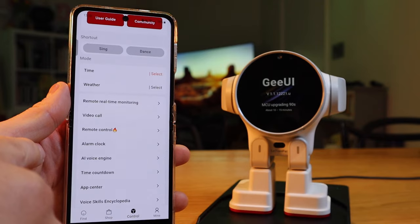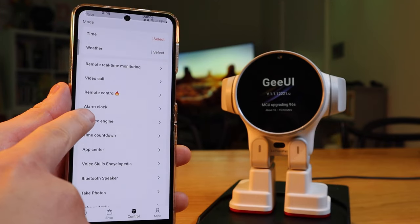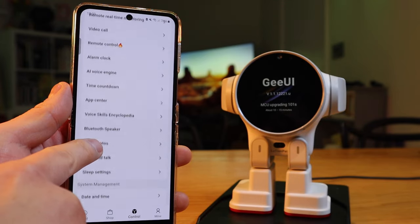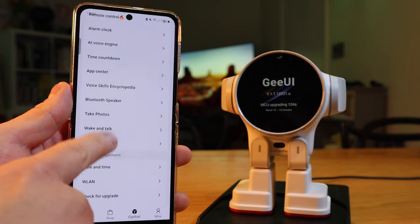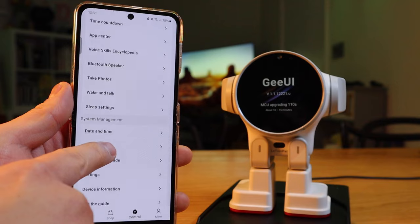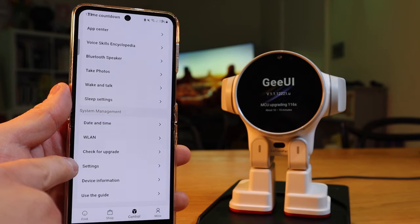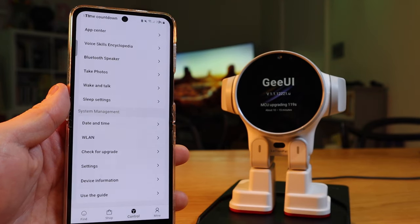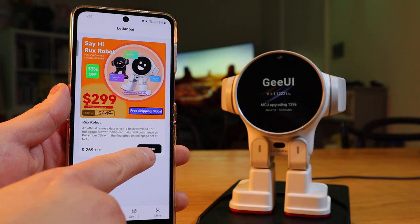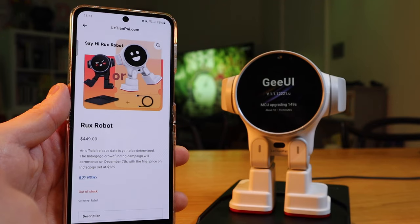Remote real-time monitoring — that's very cool. Video call, remote control, alarm clock, AI voice engine, time countdown, app center, voice skills, encyclopedia, Bluetooth speaker, take photos — that'll be quite cool. Walk and talk, sleep settings, date and time, and check for upgrade under settings. Under 'Mine' there's personal information. Under 'Shop,' the robot is $449 USD — currently out of stock. Please go to the crowdfunding page to back the project for a good deal.